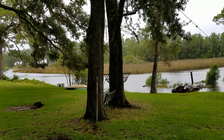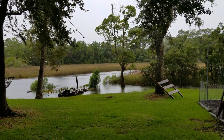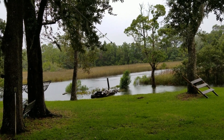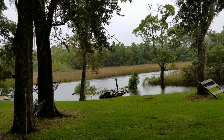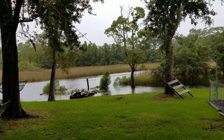We're getting the outermost bands of Hurricane Ida right now and I just pray for the people in Louisiana and Mississippi that they weather this storm. But that's not what this video is about.